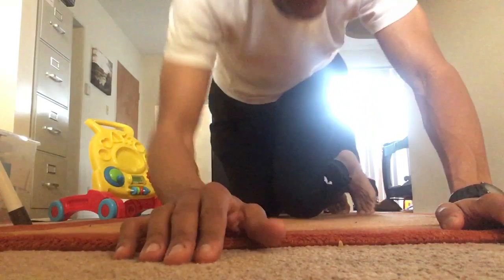Hey Alex. This is the life, man. Get married and have kids — you'll be doing this in your living room too, with all the toys.